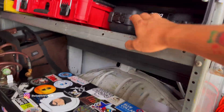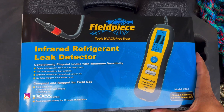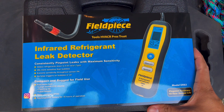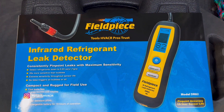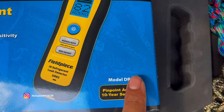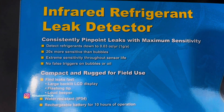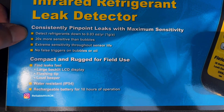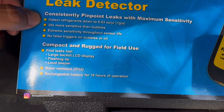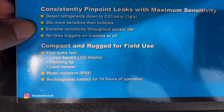Alright, look what we got in today — the FieldPiece infrared refrigerant leak detector, the DR82. We'll see how it does; we're going to open it up, and I'm excited to use it.